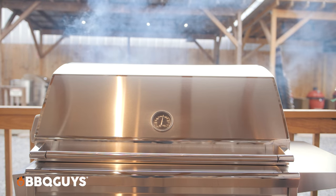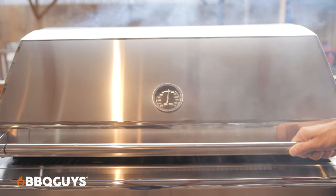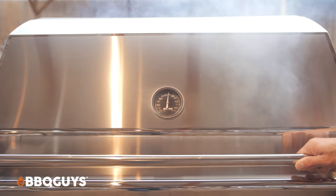Close the lid and let the grill stabilize again. When you see blue smoke coming out of the back of the grill, you're ready to put your food on. And lastly, for anyone who hasn't done it before, keep that lid closed to keep the smoke in.